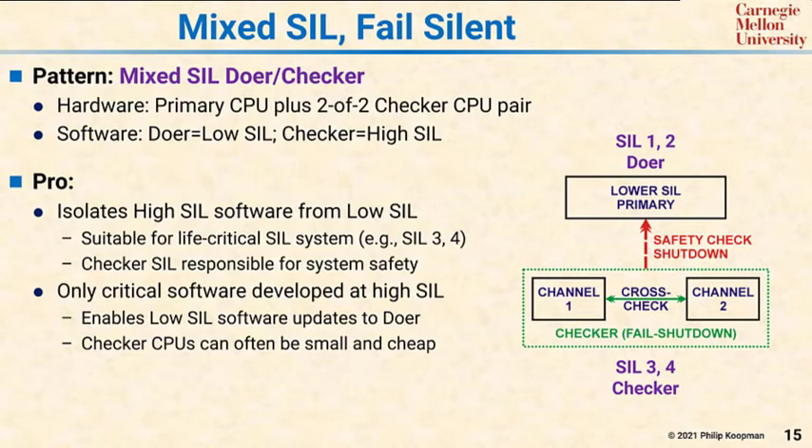You're not entirely sure that the huge CPU in the doer will be right all the time. But what you do know is that if the doer tries to do something unsafe, the checker will shut it down, bringing the system to a safe state. This pattern allows frequent updates to the doer — for example, software security patches — while keeping the checker software locked down so that you do not need to recertify safety.